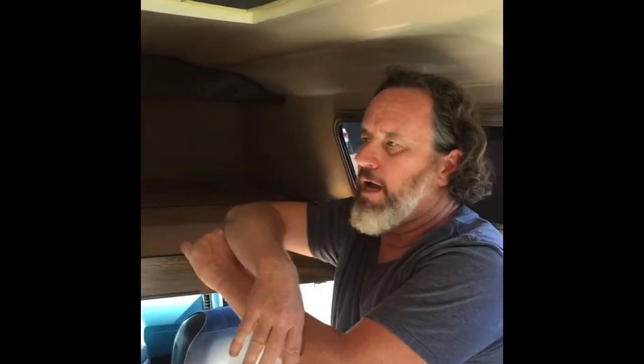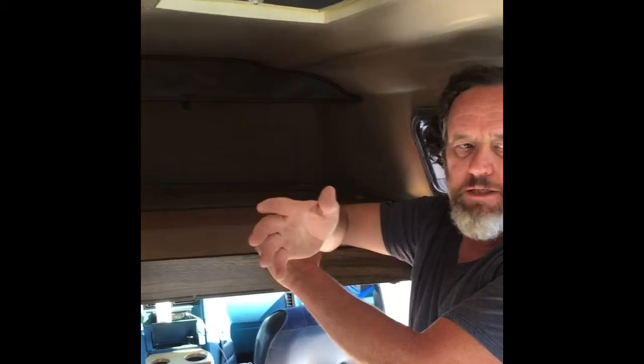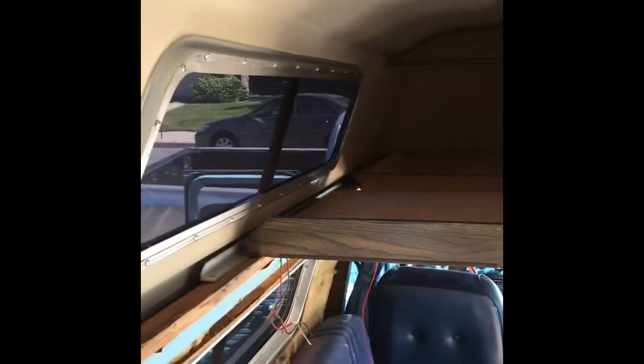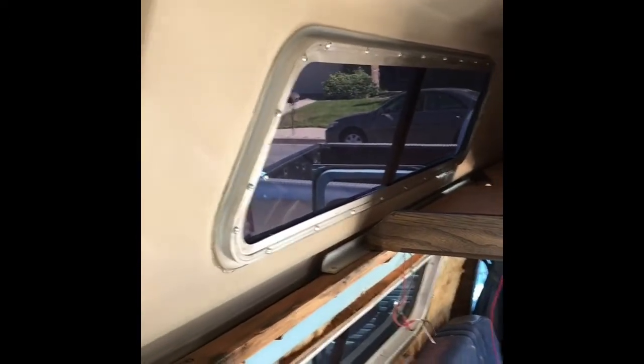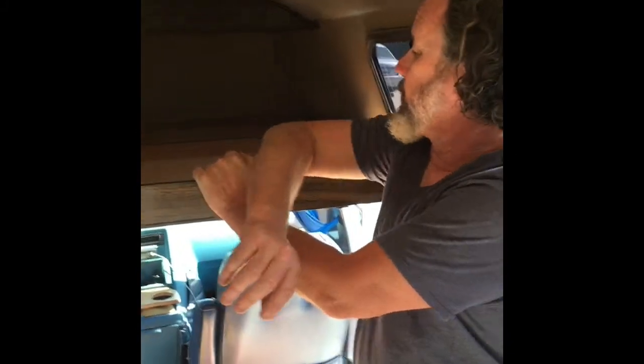I'm going to reface all this and make it all new. I'm planning on doing the interior in rift-cut oak, which is going to be a mixture of old and new style. We're going to try to keep a little bit of the original seventies look, but it's going to be very high-tech — it'll have everything you'd expect to see in a modern Sprinter van for the most part.